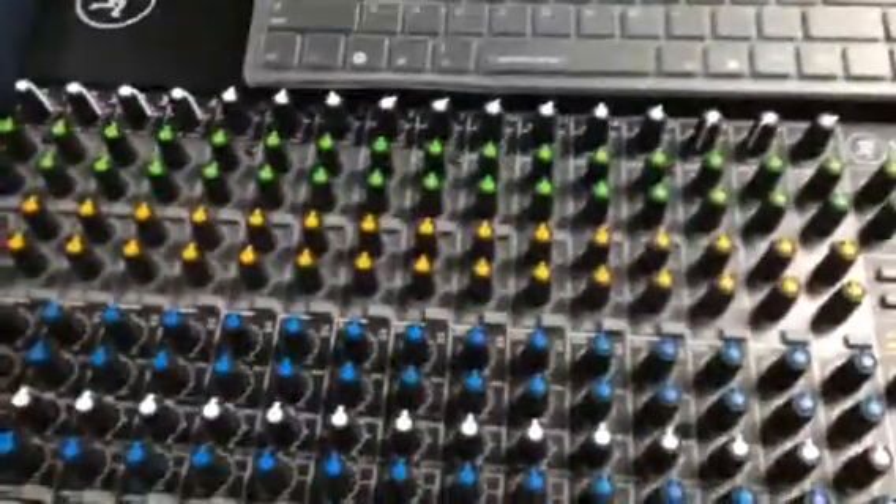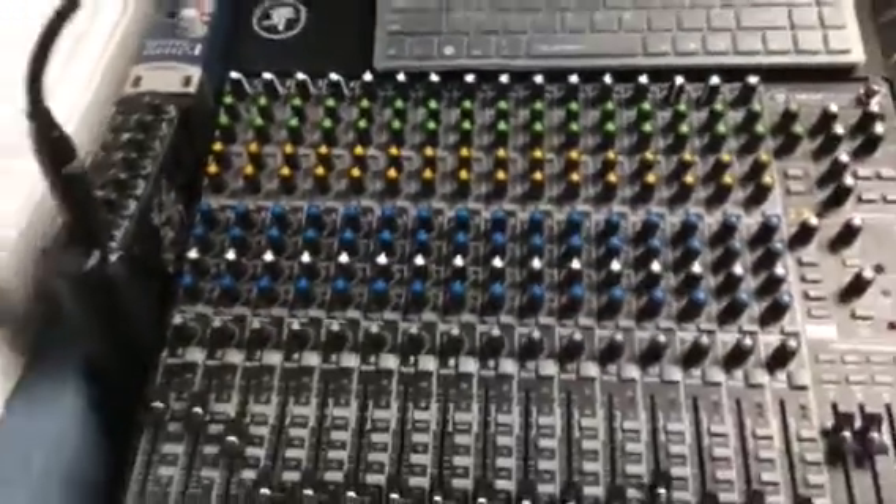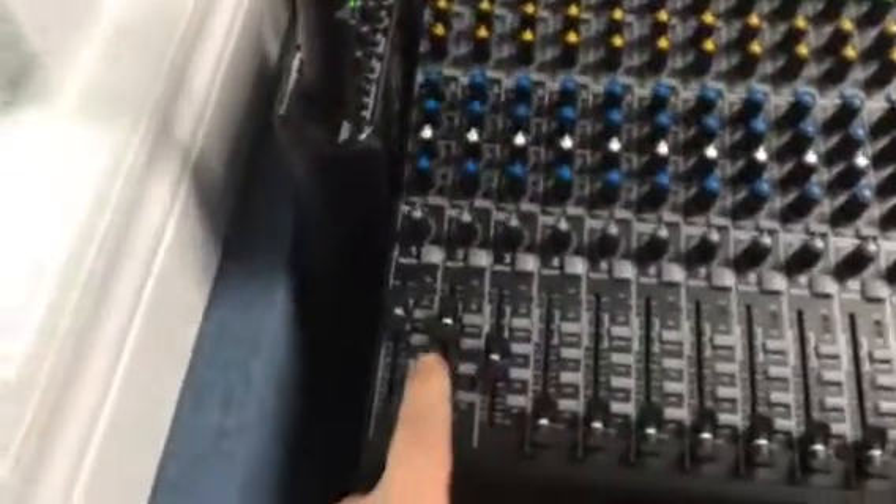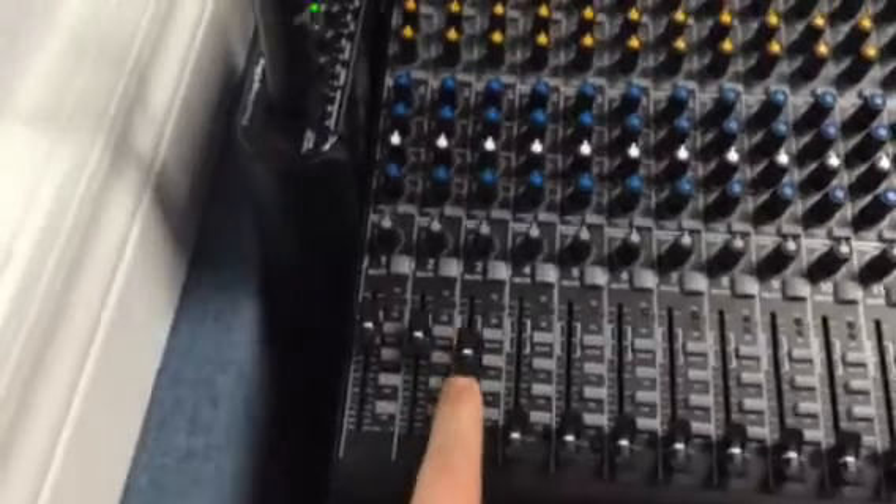The board here in the control room for mixing off the floor is a Mackie 1604 VLZ4, if you wanted to Google it to find out more information. Your inputs you're going to use match the inputs you're using in the studio — one, two, three on your pots here.